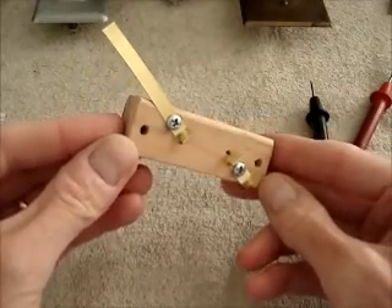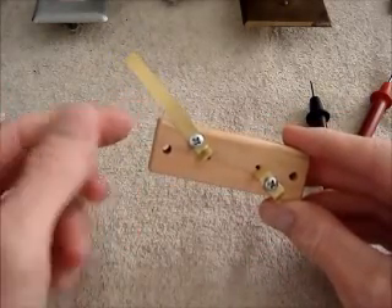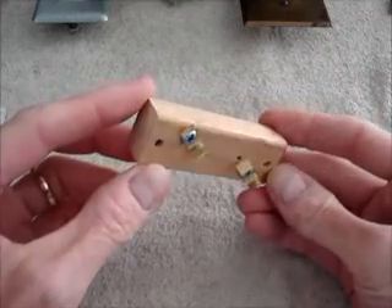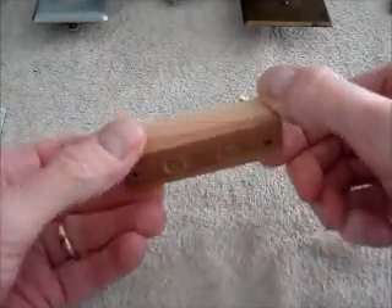I've now installed the second terminal. I did not cut the brass strip before installation — same thing over here. Now I've trimmed the brass strip down so I have a complete part.